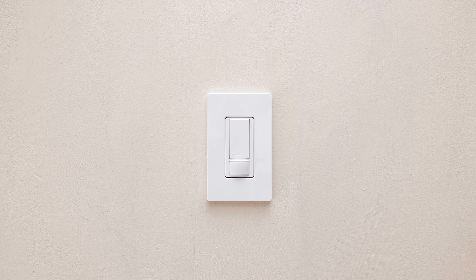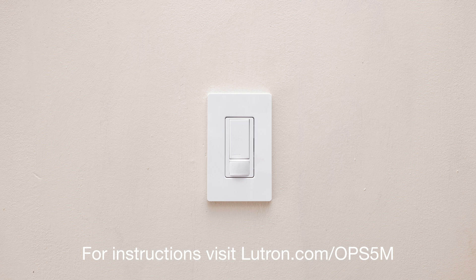And that's it! For instructions on how to change the timeout, sensitivity, and sensor mode, visit Lutron.com/OPS5M.